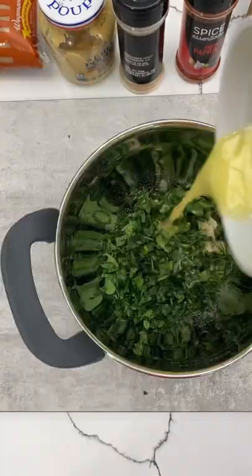We're going to go ahead and chop up some parsley, add it in with some panko breadcrumbs, butter, salt, and pepper. Set that aside.